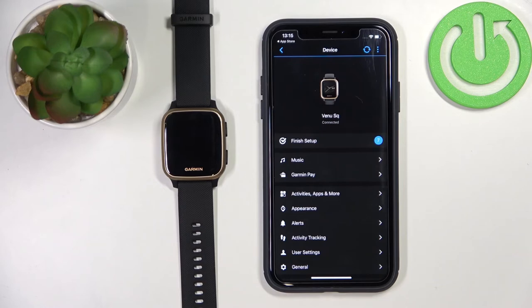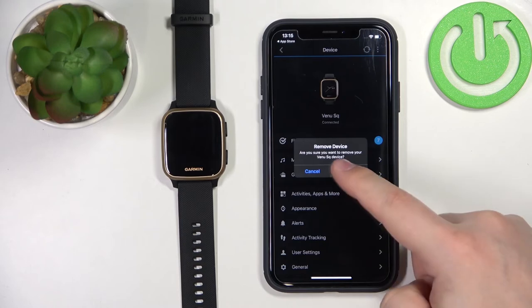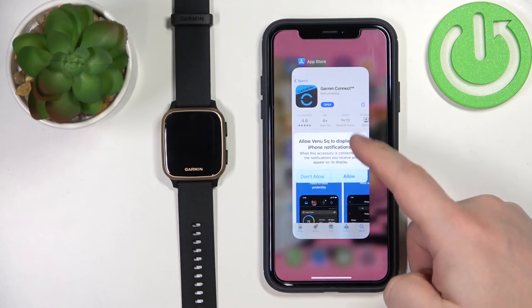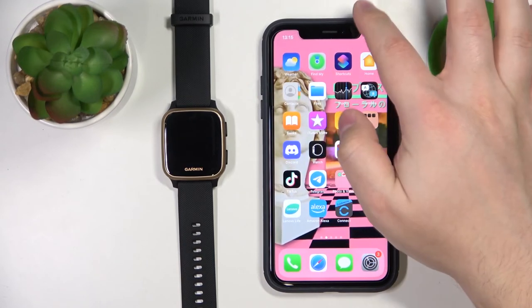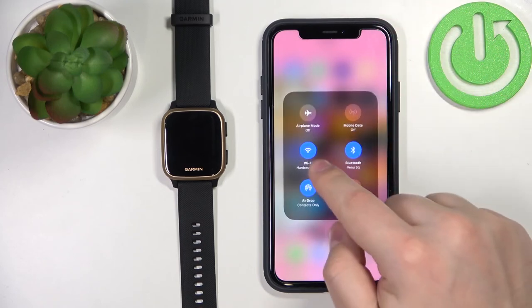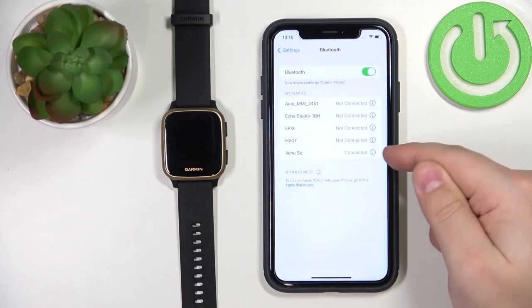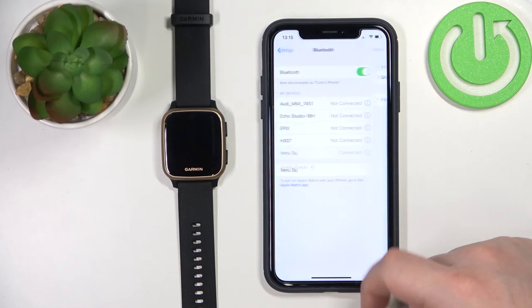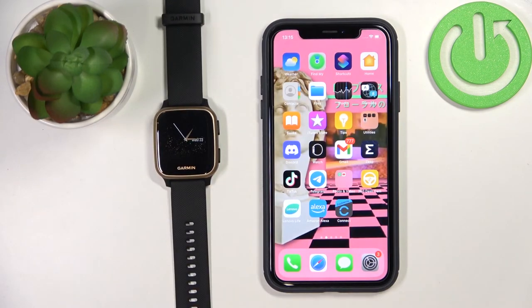That's how you pair it during the setup process. Now I'm going to show you how to do it through settings. I'm going to unpair this watch from our phone and remove it. Let's check the Bluetooth settings — the watch still shows as connected. I'll open Bluetooth settings, tap the info icon next to Venue SQ, tap Forget Device to remove it completely.